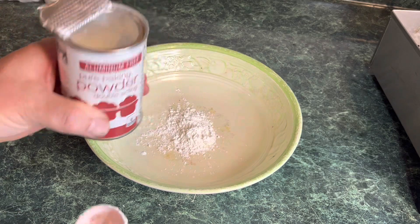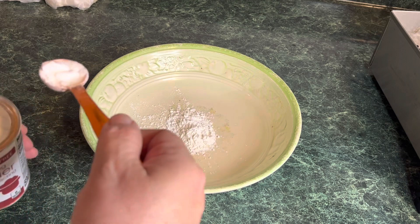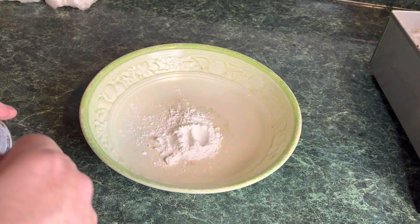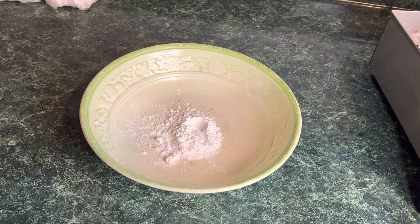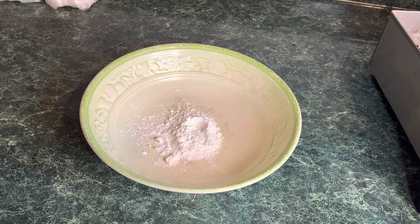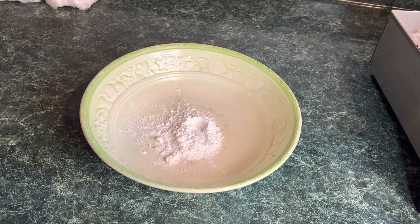Next, bacon powder — we'll put two teaspoons of bacon powder. The reason we're using cornstarch and bacon powder is it's going to dry our wings out and make everything stick together. The bacon powder has baking soda in it — it's just going to make the skin crispy. If you're anything like me, I like my wings' skin to be crispy. There's nothing worse than eating a wing with soggy, chewy skin.